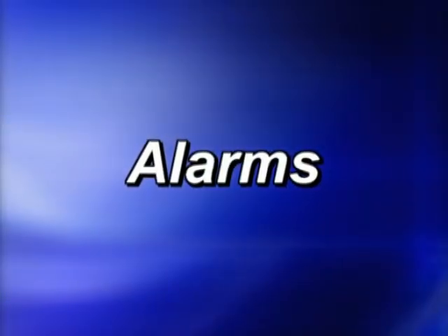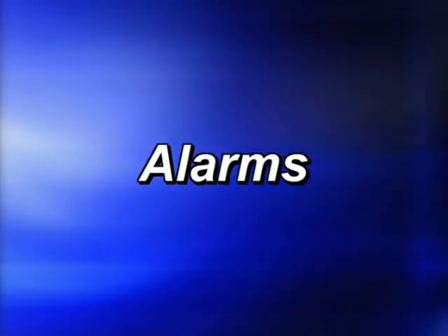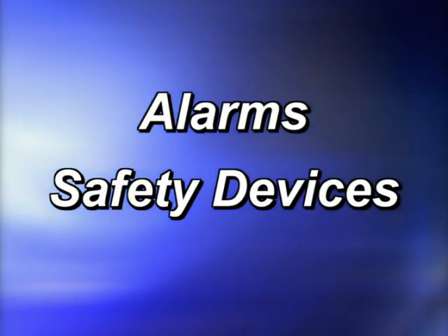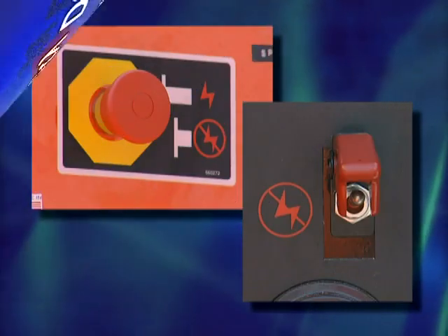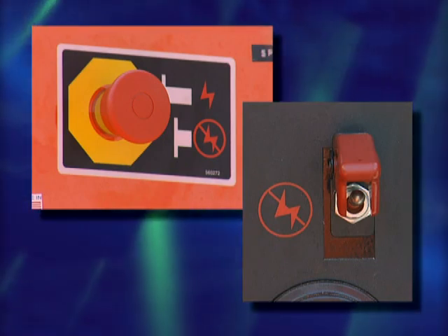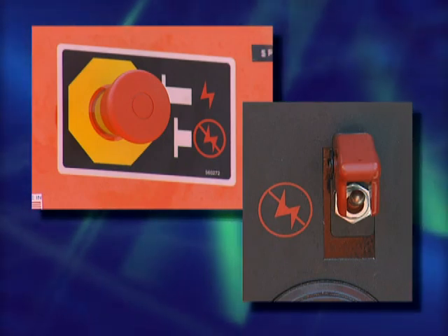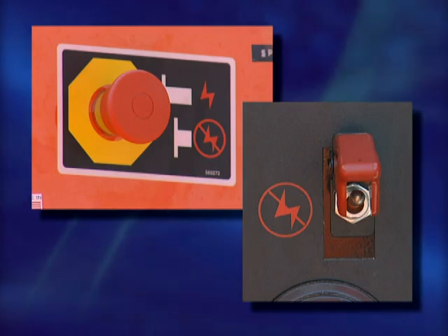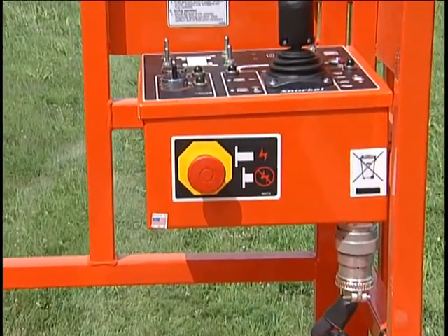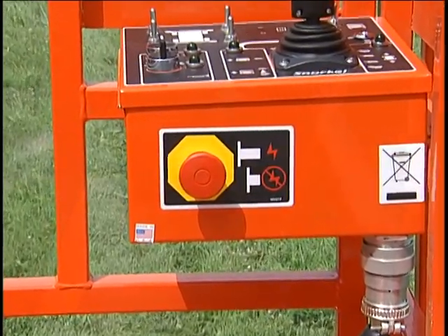Snorkel SR Series lifts have a number of special alarms and safety devices that must be working when the machine is in use. Check each of them as part of the machine's daily pre-start inspection. There are red emergency stop switches on both control panels. Anytime one is disengaged, the entire machine stops and nothing moves. On the upper control box, the large red button is the emergency stop.